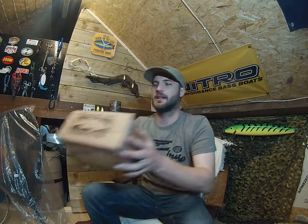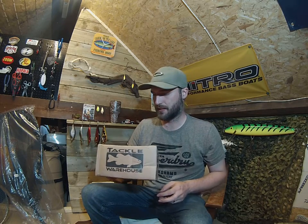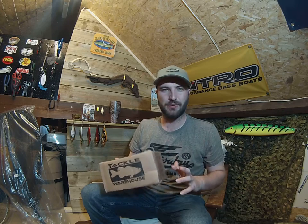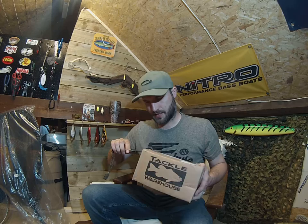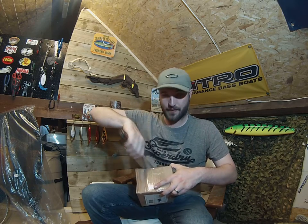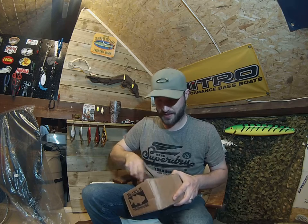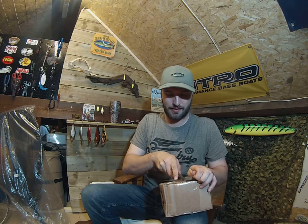Hi there everyone. Welcome back to the Lua Loft. Just a little tiny small type of warehouse unboxing today - little bits of everything in this one. Hope you're enjoying the videos so far. Make sure you like and share them all, and subscribe as well. That will help.